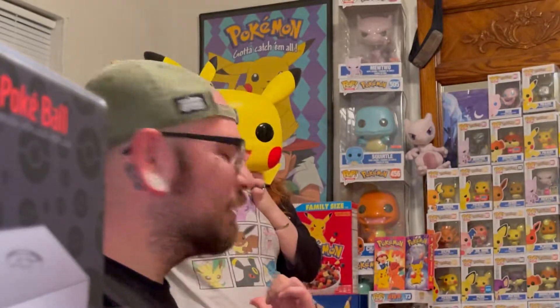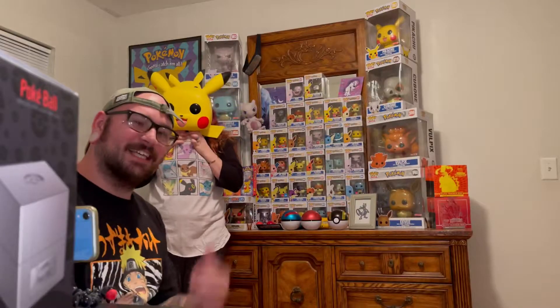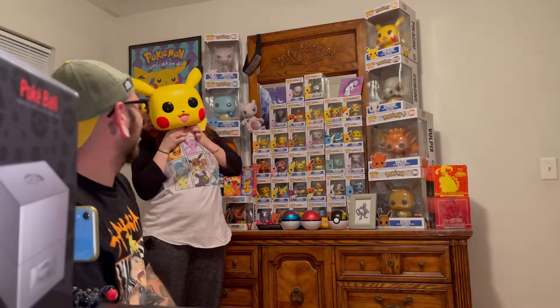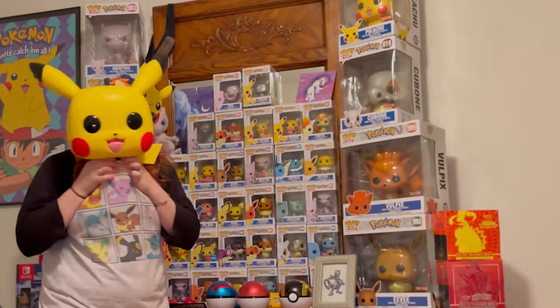Surprise kiss! I was switching cameras and she was sitting outside the whole time. It turned into a surprise kiss. Get you a girl like this. I was just trying to peek at you for a moment, but you took forever. I love you.